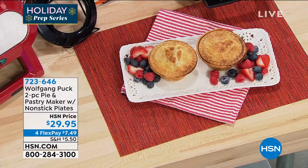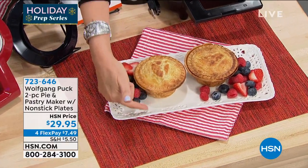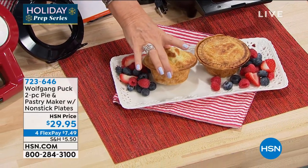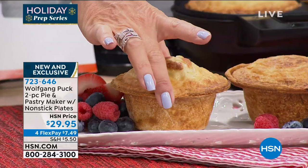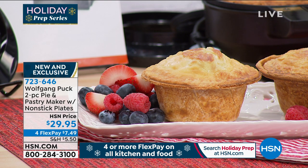Chef, this is one of your best sellers, but you've improved the design and made it even deeper than ever before, so you're really able to do the sweet and the savory pies. These are beautiful. Exactly, because you want to have pies where you eat the filling and not the dough.